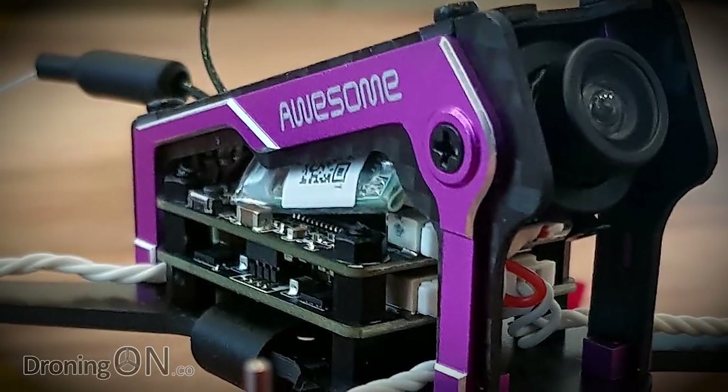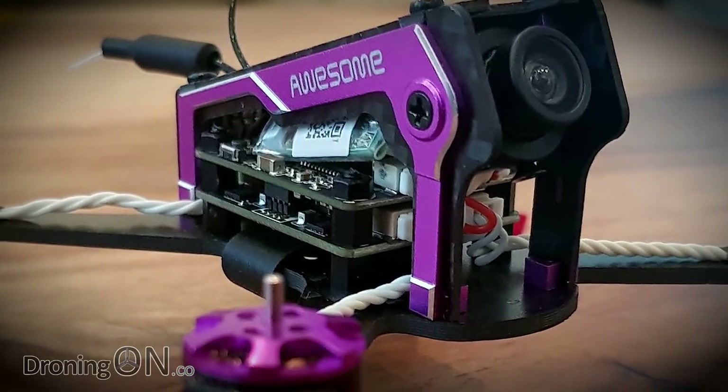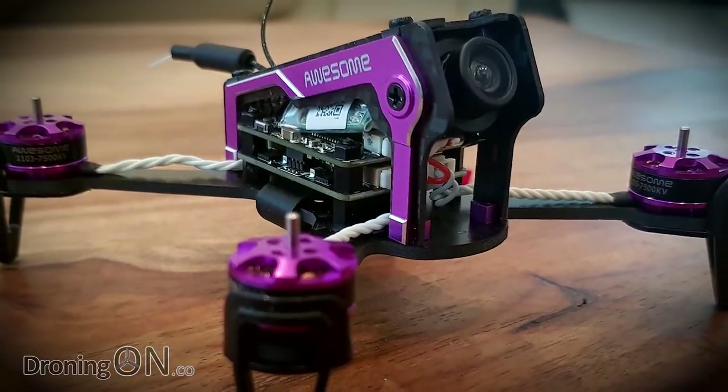The Awesome F100 has a name that immediately sets high expectations, but does it live up to its name? Let's find out.